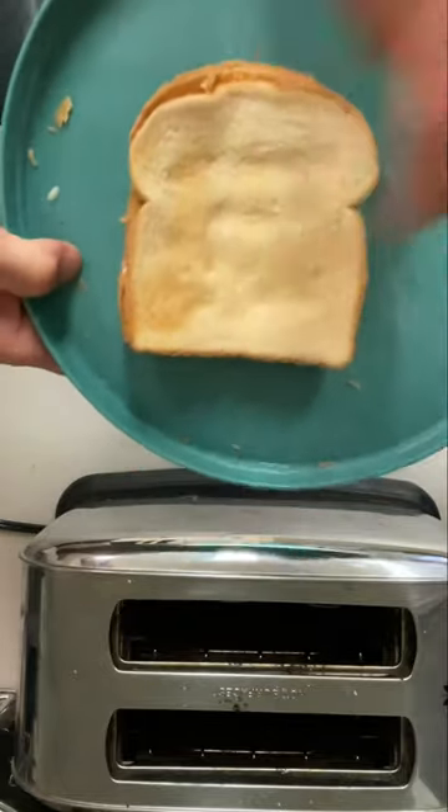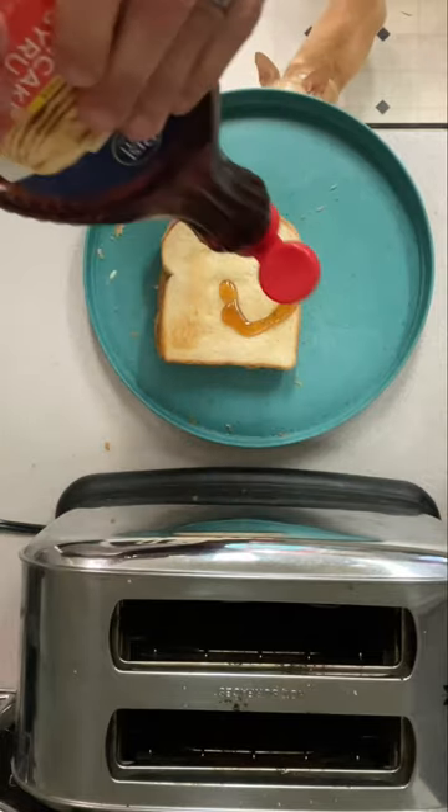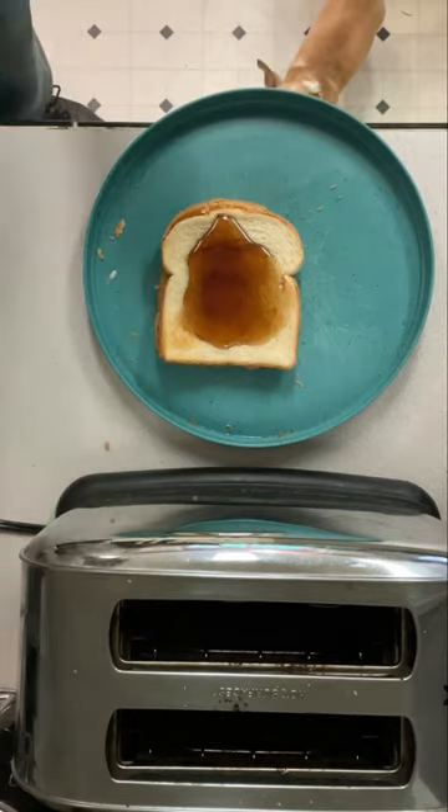Now what are you going to pour in that bowl? You're going to pour pancake syrup. Oh, my mouth is watering already. This makes a delicious breakfast. It's so good with a tall glass of ice cold milk.